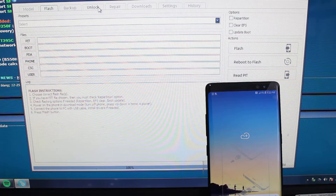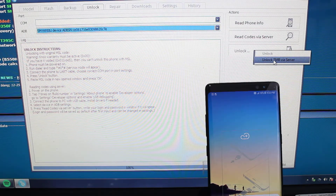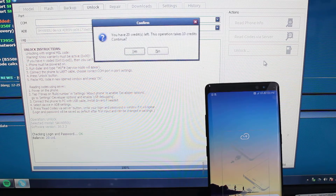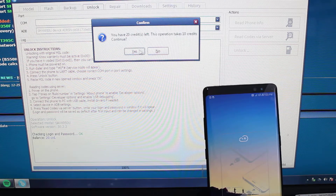Afterwards, you're going to go to the unlock tab. Make sure your ADB is set. And unlock — unlock T-Mobile via server. It's going to go ahead and check your credits. It takes 10 credits. It's going to go up on the 1st of January to 16 credits.